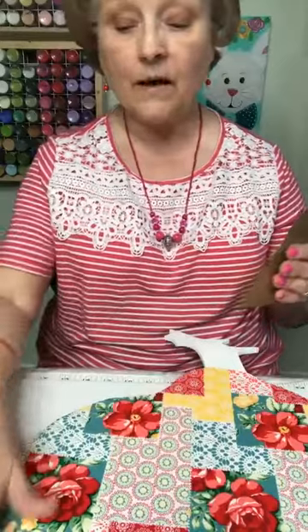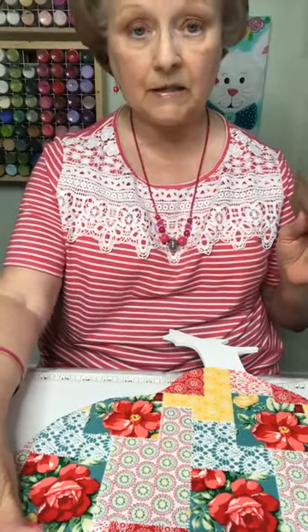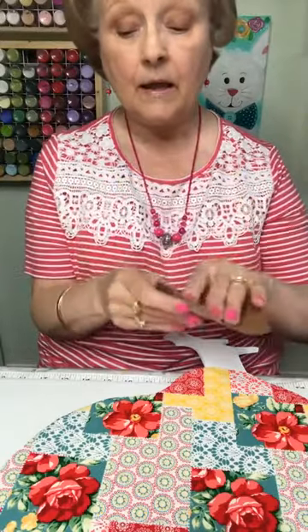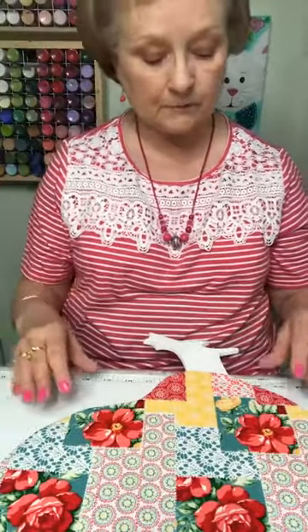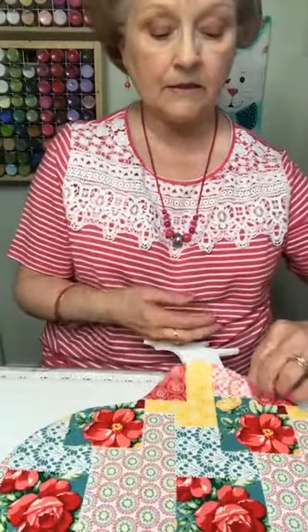When it's wood, after I put the very first base coat on, I will take either wax paper or just a piece of grocery sack paper and rub it down to get that grain smooth. You don't have to do that so much on MDF — I did it anyway because I wanted to make sure it was good and smooth. Not sanding it, just smoothing it.